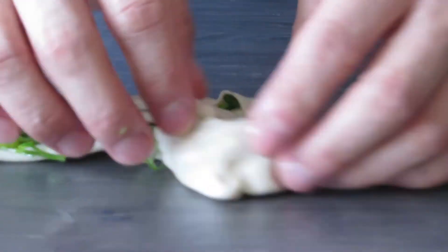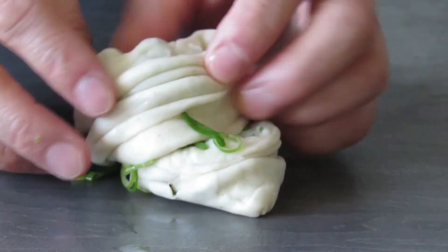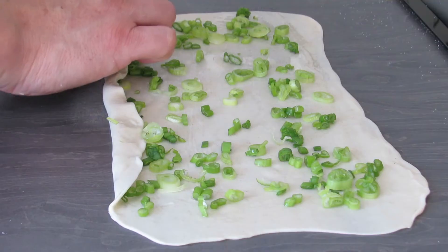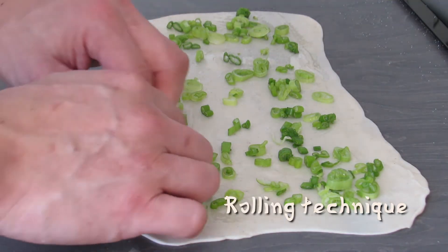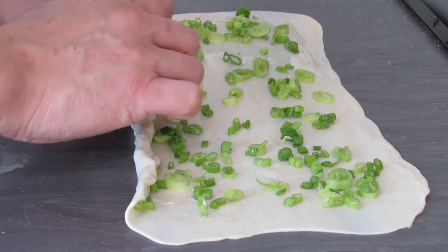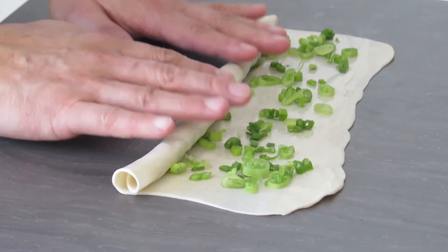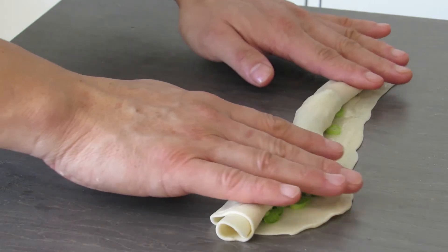It should look a little something like this. Then take the ends and roll them into each other. Once you've done that, stack them on top of each other and let them rest. This is the second technique — the rolling technique — which is a lot easier. Just take a little bit of dough and start to roll it, making sure that you do not roll it too tight.